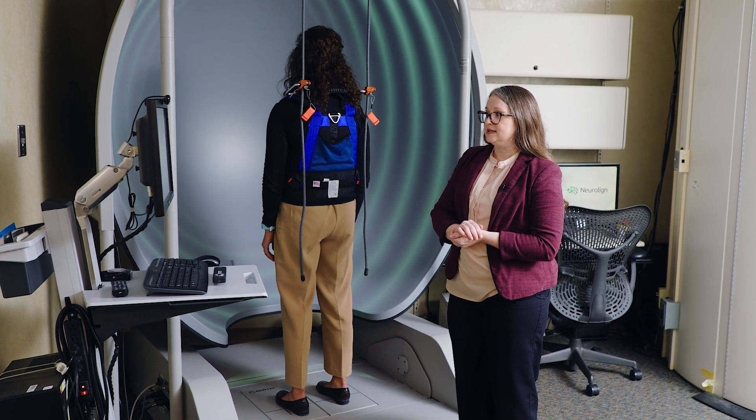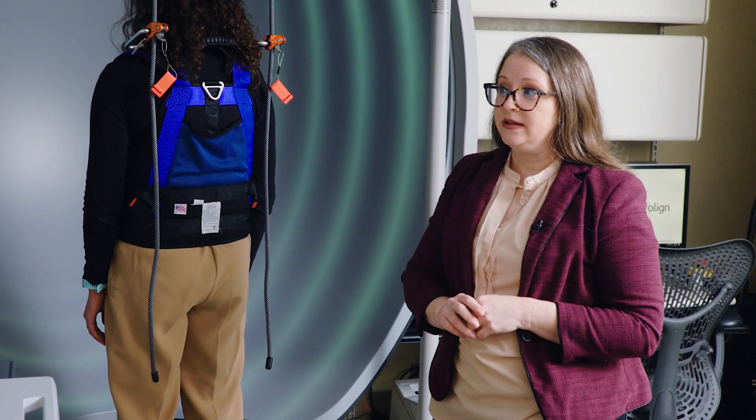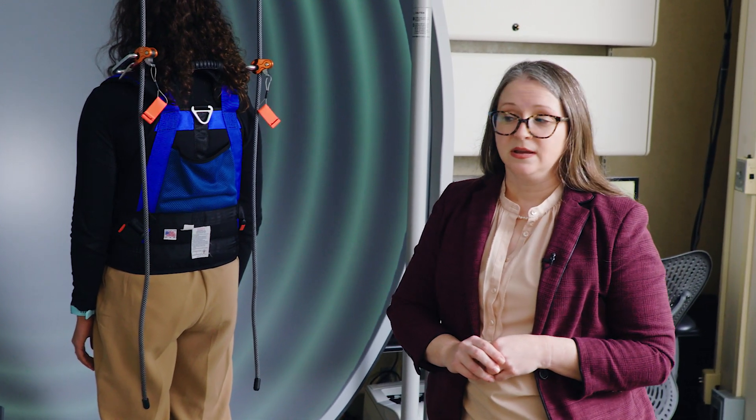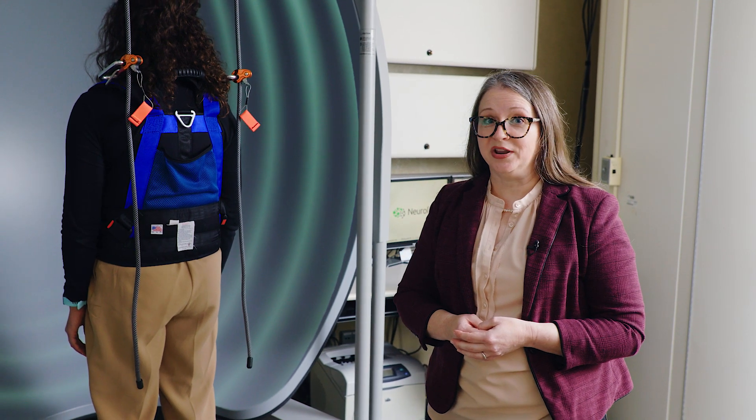Her job is to keep everything as still as possible. It's very common for you to feel unsteady, uneasy, maybe a little bit nauseous. We expect that that's going to happen in most patients, even for those who have normal balance function and no sense of dizziness. This is a very unnerving sort of test — it's meant to make you feel uneasy, and I think it does a pretty good job.